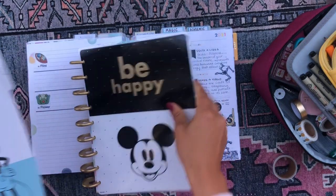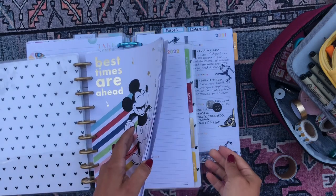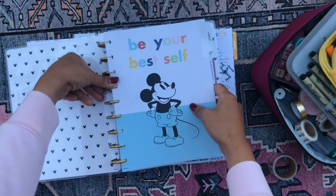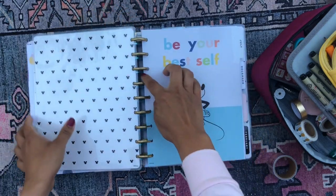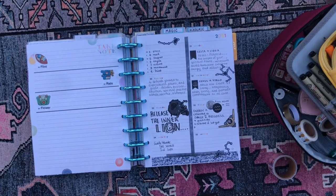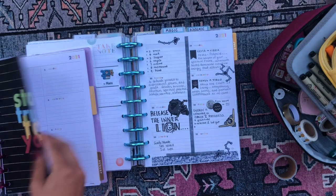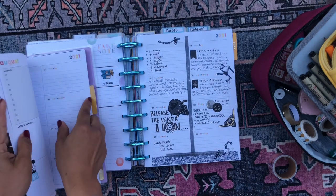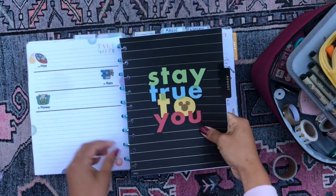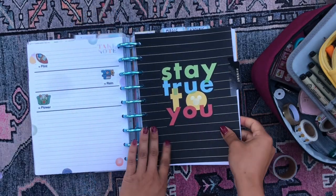I'm going to pull out the July monthly and pop it back into the planner it came from — this was the Mickey Mouse dashboard, color block style. I'm not sure exactly what the name of it is but it looks like that. Now that's back in there, I can pull out my August monthly. Like I said, I have all my August months in this compilation of planners over here. So I'm going to go ahead and pop in the August monthly. Now we have my August set up.